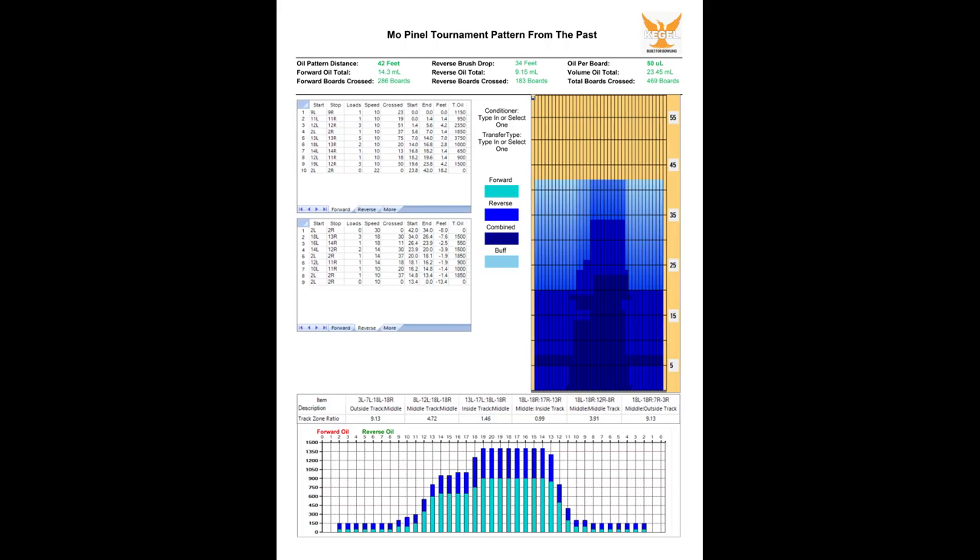I'll be bowling on an old tournament pattern from Mo Pinnell, which was given to me years ago. At 9 to 1, it's slightly more difficult than your typical house shot.